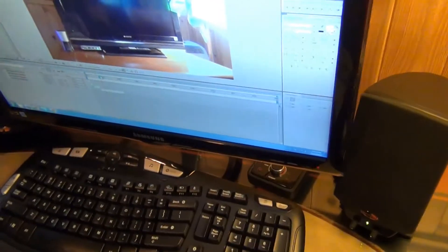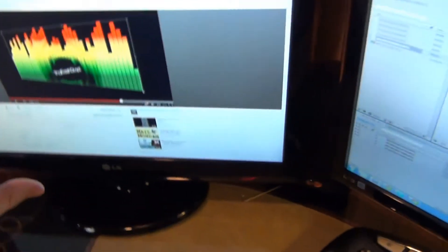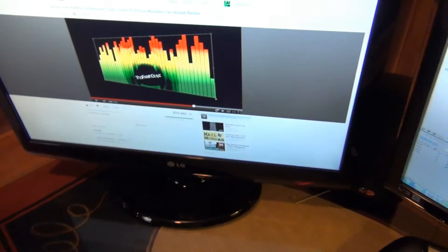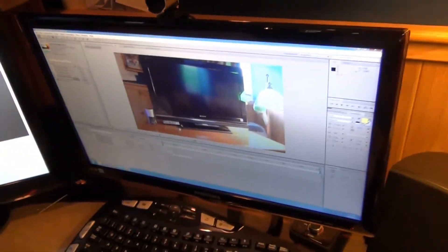This goes to the back of my computer, this little thing. This goes to the back of my screen. So I can go to the other input on the screen and play my Xbox on this screen and then on this screen I can actually record it from my computer. So that's kind of how it works — it's an awesome, awesome freaking setup. It's really nice.